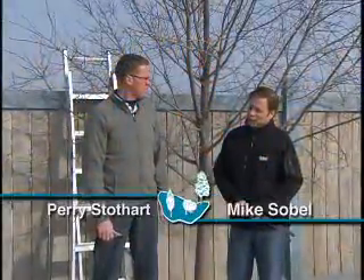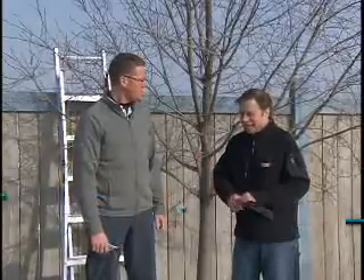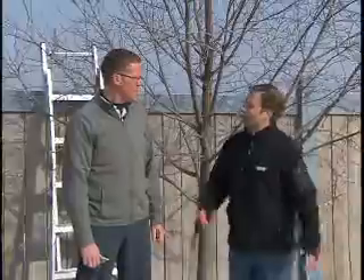Well, the last time, Terry, we discussed pruning, we talked more in generalities, but I'm just going to ask you a personal question because I've got this apple tree. It's growing way out of control. I don't even know where to start with this thing.